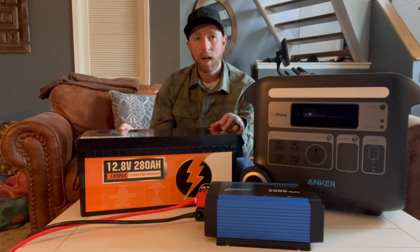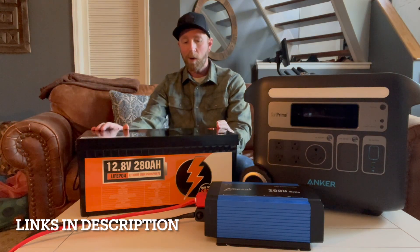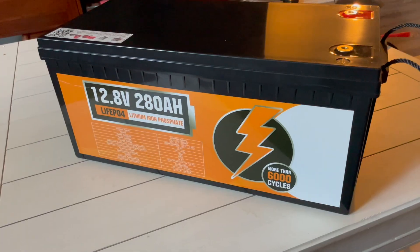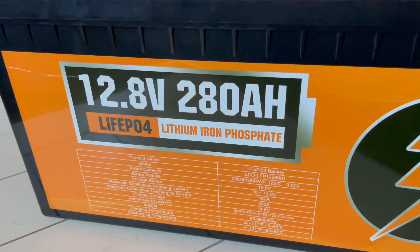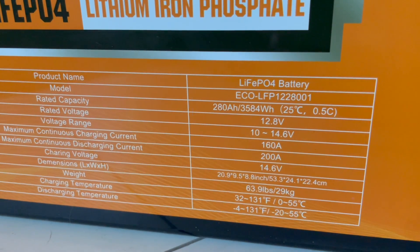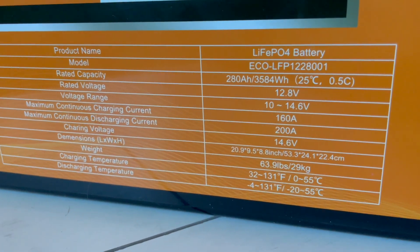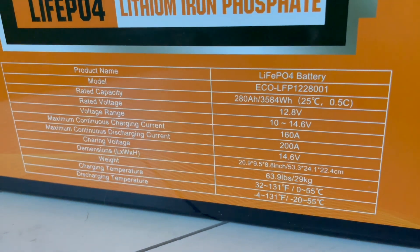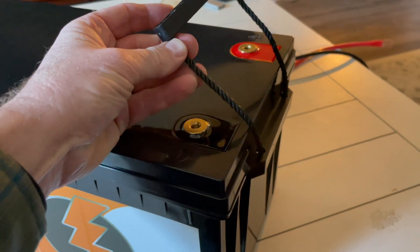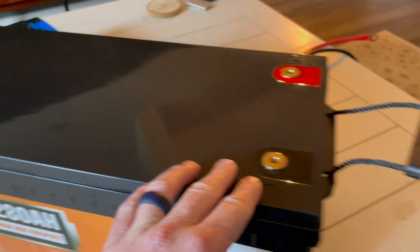That's where today's product comes into play. This is the EcoWorthy 12.8 volt, 280 amp hour lithium iron phosphate battery, and it is a beast — look how huge this thing is. The rated capacity is 280 amp hours or 3,584 watt hours, and rated voltage is 12.8. It weighs 64 pounds, so definitely be careful when lifting it. One thing I really like is it has these built-in handles on either end, which makes lifting really nice.